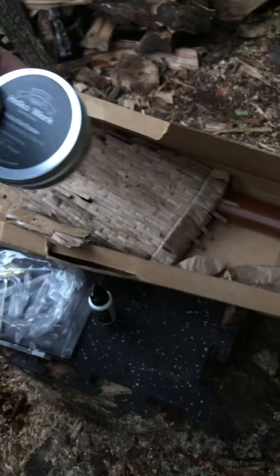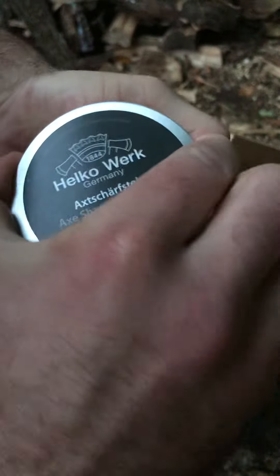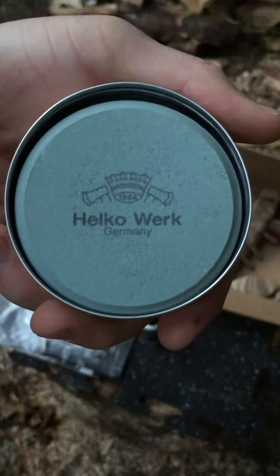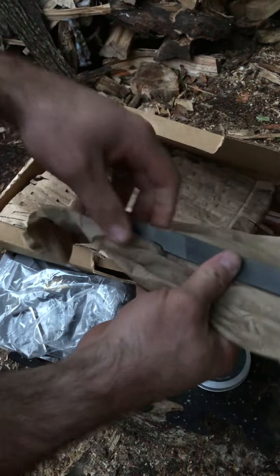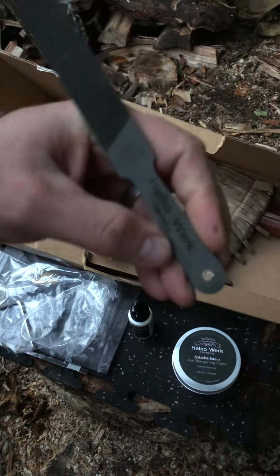I got this separately — it doesn't come with the axe — but I thought I'd get a sharpening stone for it. It's pretty neat. There's also a sharpening file.